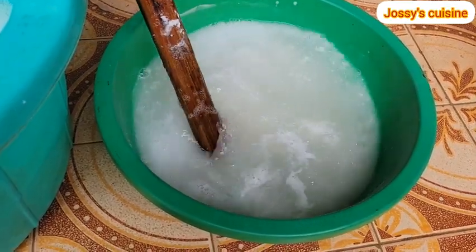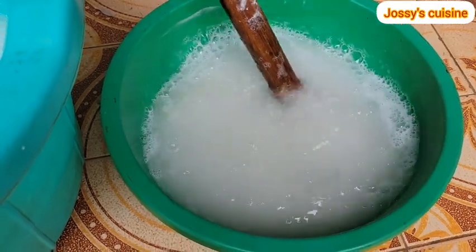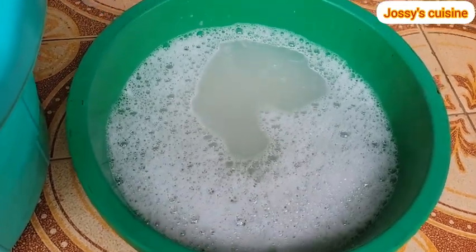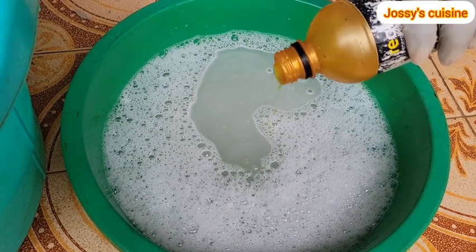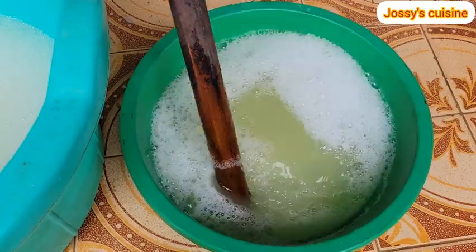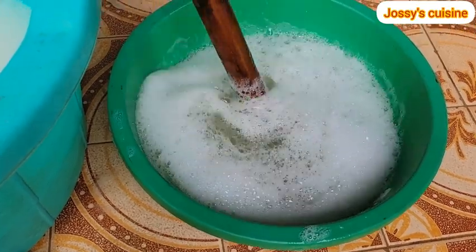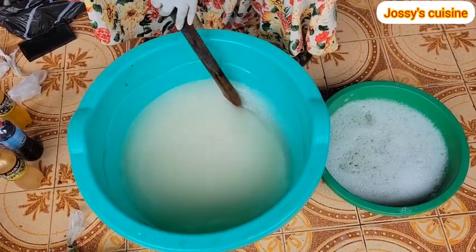We stir these three ingredients till they are dissolved. This will take a little time because SLS actually takes some time to dissolve, so you keep stirring. As they dissolve you will realize they will begin to foam and lather — just keep stirring until they are well dissolved. Once they are well dissolved, add in a quarter liter of foaming booster. Foaming booster actually helps our soap to lather very well. Stir that in well till all four ingredients are well blended together.